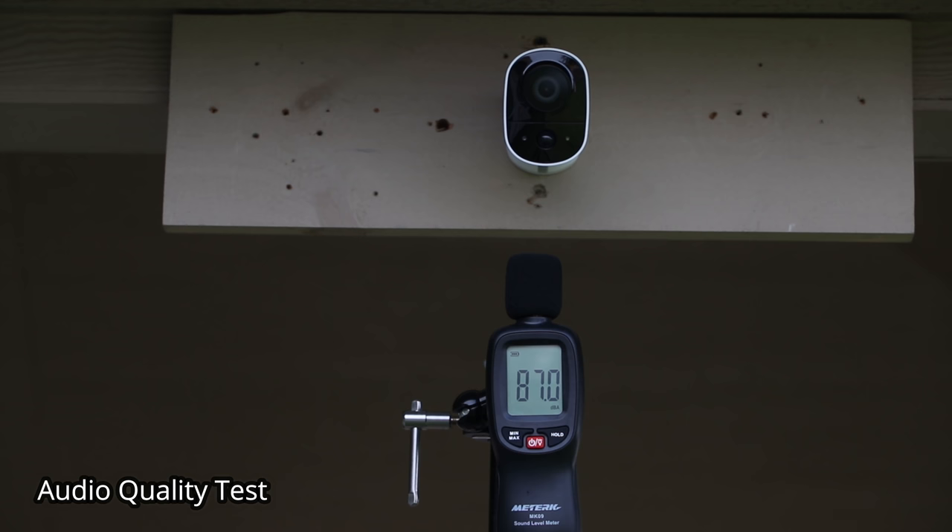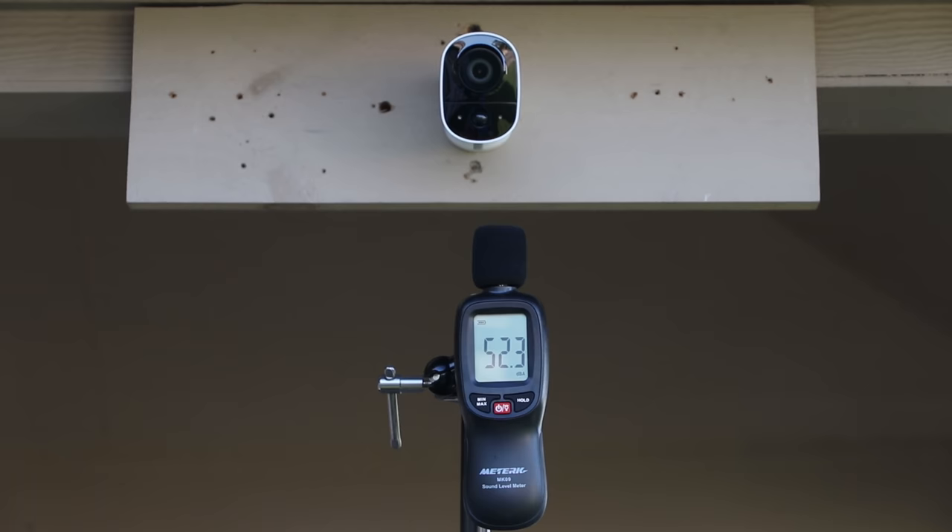This is the audio test coming out from the Toucan wireless outdoor security camera. Pre-recorded messages include: Hello, who is it? How can I help you? No soliciting, thank you.